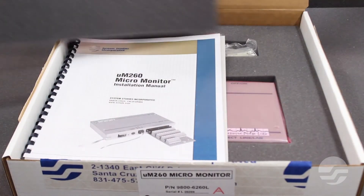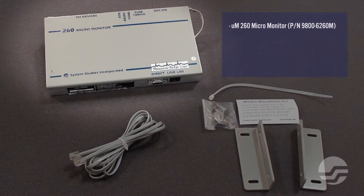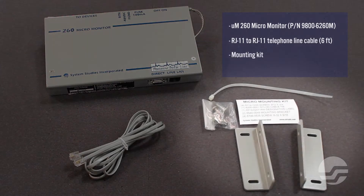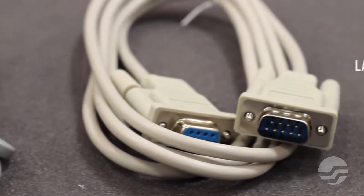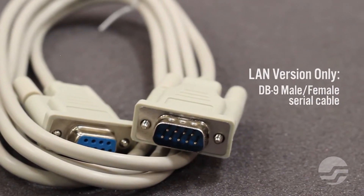The modem version of the UM260 includes the following components: the UM260 chassis equipped with controller processor board, the RJ11 to RJ11 telephone line cable, and wall mounting kit. The LAN version of the UM260 will not include the RJ11 telephone cable, and instead will include a DB9 male-to-female serial cable for PC or laptop-to-micromonitor connection.